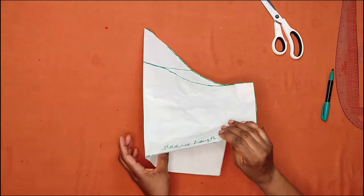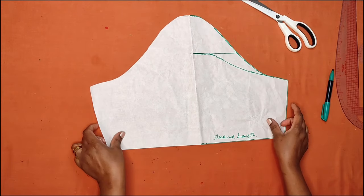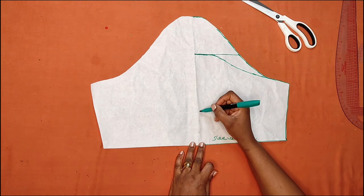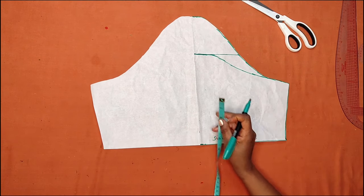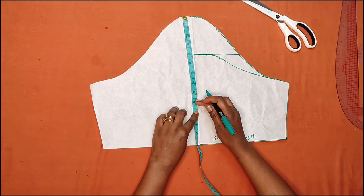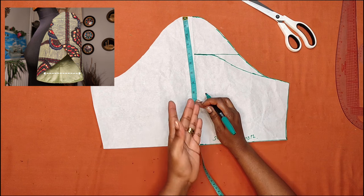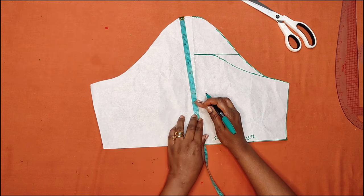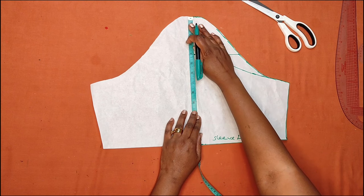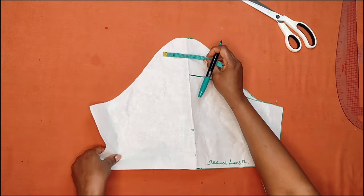When I open the pattern up, this is how it looks. Now we're going to draw the petal shape. On the midpoint of the sleeve I'll be coming down by nine and a half inches. If you want the top part of the sleeve to be more open, you can come down by seven or eight inches, but nine and a half inches is good.